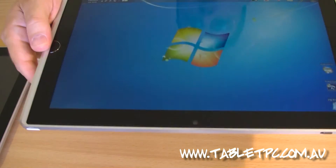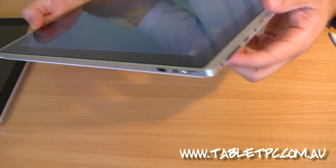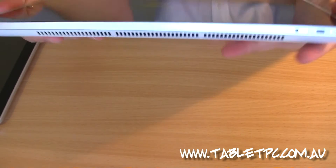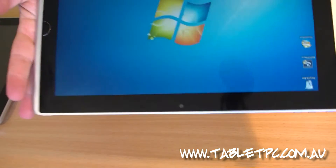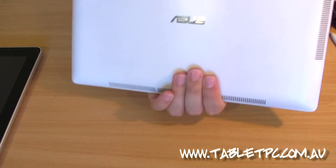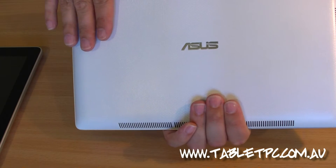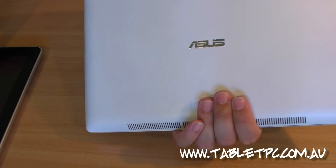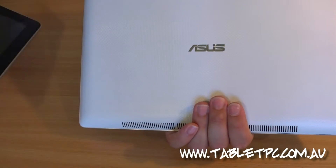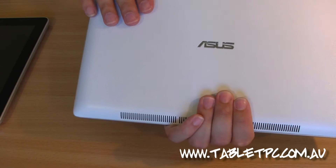There's also a webcam on the front. From that close-up view you can see it's a really beautifully finished device with a nice profile — it feels really nice in your hands and has a really beautiful bright screen. The back has a nice polycarbonate finish, which is very durable, much more durable than the aluminium back of the iPad, which tends to scratch and dent. This is much tougher and it wears a lot better.